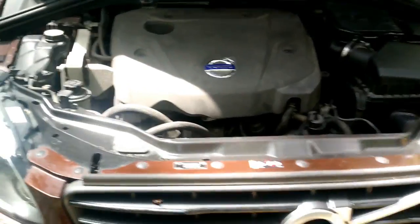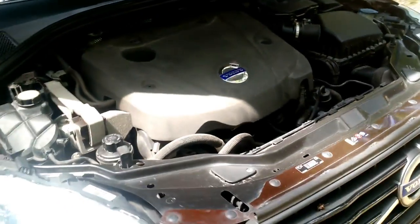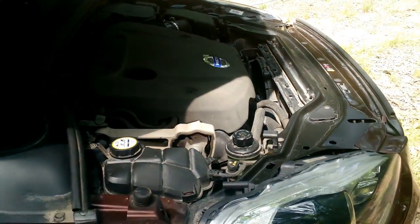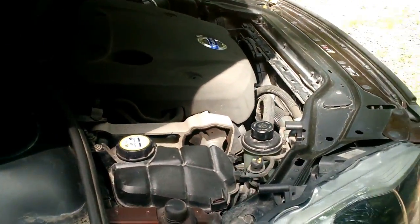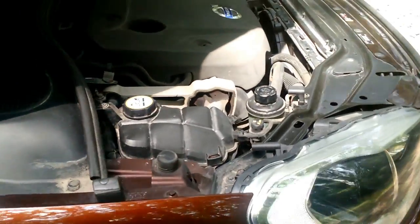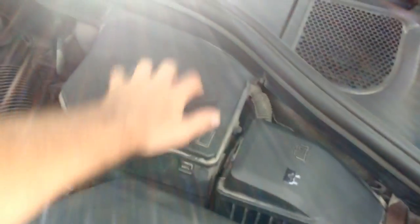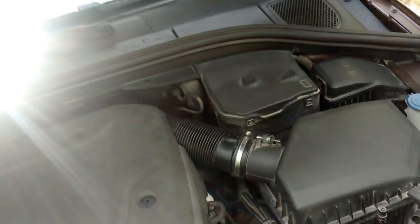Obviously, being a Volvo — one of the safest cars in the world — you can see there's not much room to wiggle. The battery can be a bit hard to remove, as the middle section is not removable. So that's the engine bay — let me close the hood.